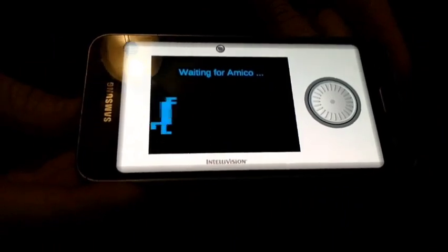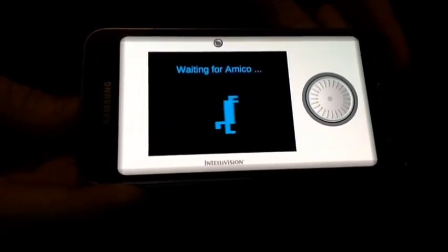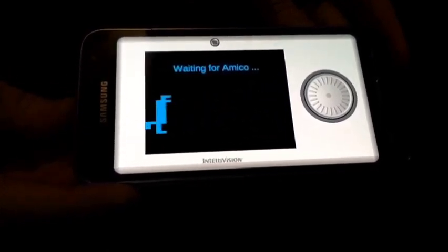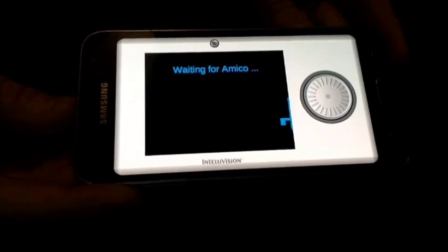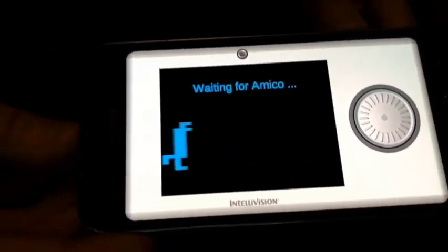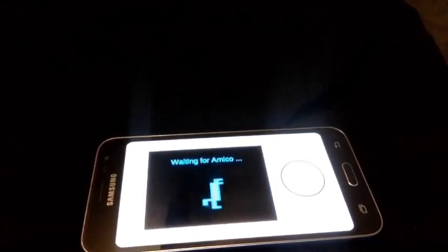What's up guys, just trying to do a little show of what I've gotten with Amico Home for anyone interested. Hilariously still waiting for Amico. I'm filming from the laptop with the FaceTime HD camera because I can't use my phone - I'm using two phones for the Amico, so that's one of them.